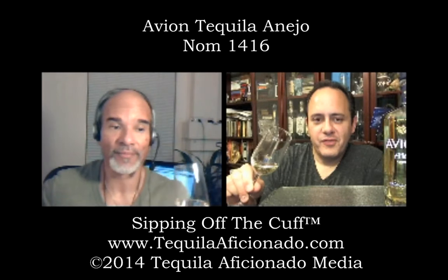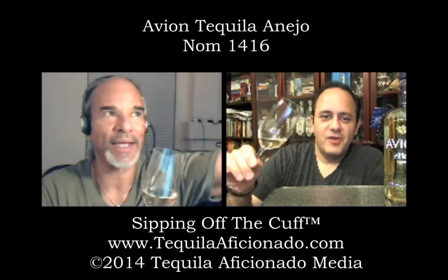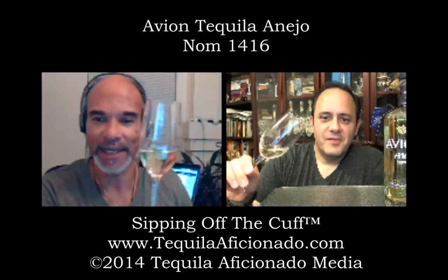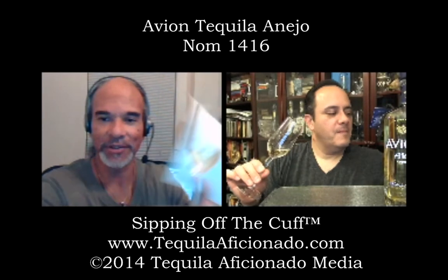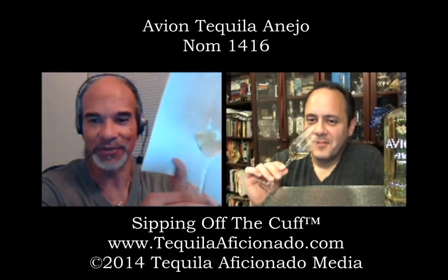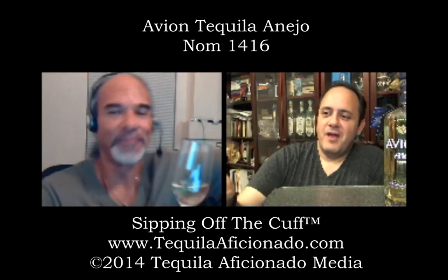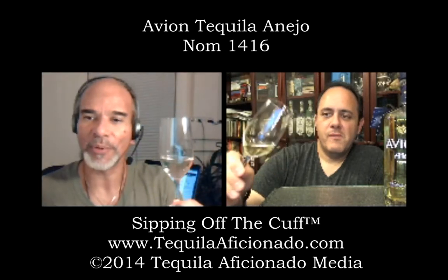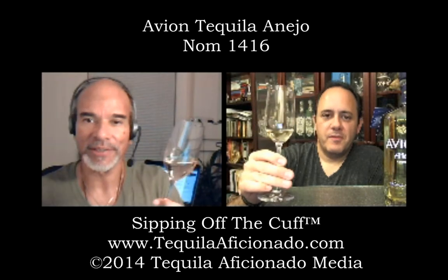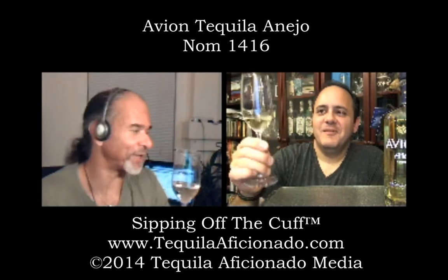Your Añejo in your glass through the camera looks like a Blanco — it's the same in mine. It's still a pretty color, like a light straw color in the Añejo. Some Reposados are this color, you know — we've had darker Repos on our show. Beautiful legs on it.